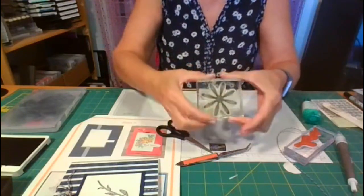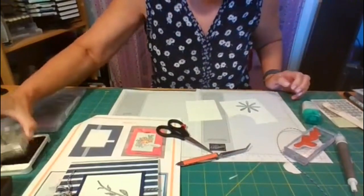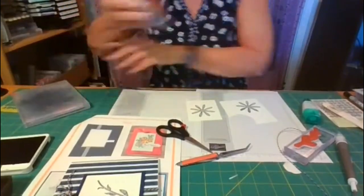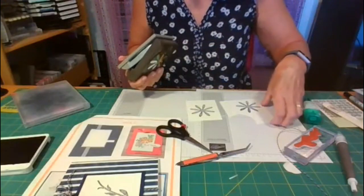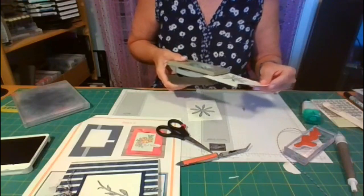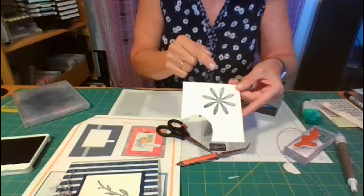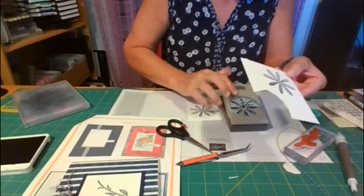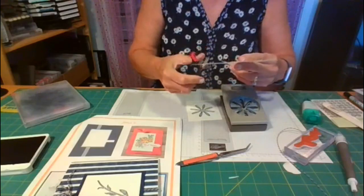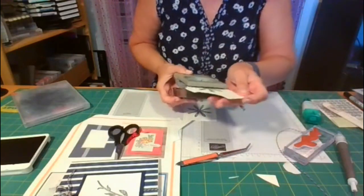I'm using the large daisy. I'll ink it up and clean off my daisy stamp. I love punches instead of the big shot. Whenever you're stamping this daisy, the petals on the punch go straight up and down in the center, and you really should try to stamp it that way because it won't go in the punch nicely. Otherwise I have to trim away the excess that's in the way when I'm trying to get it lined up.